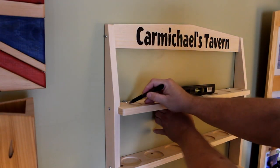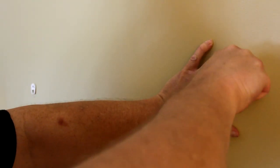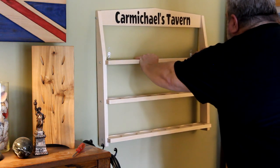Thanks again to Inventables for sponsoring this project. If this is your first time seeing one of my videos, subscribe and click that notification bell to catch my future projects. As always, thanks for watching and I'll see you next time.